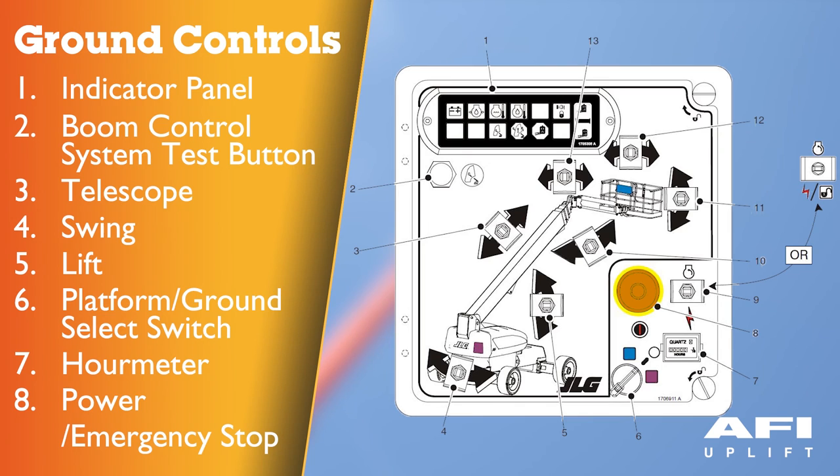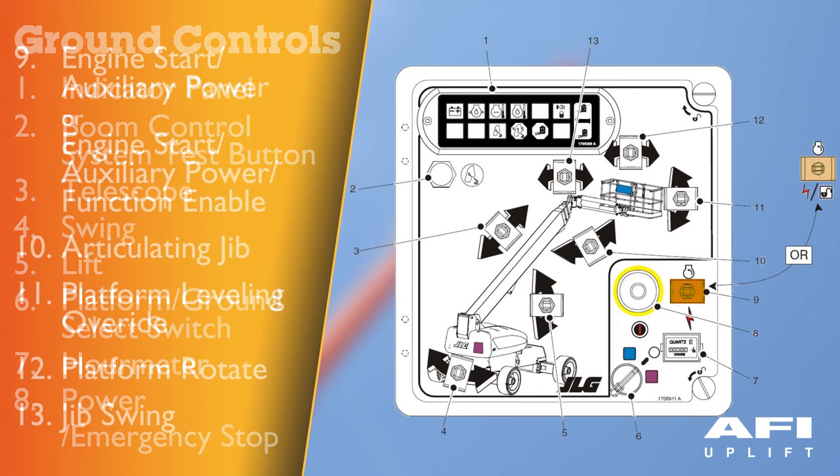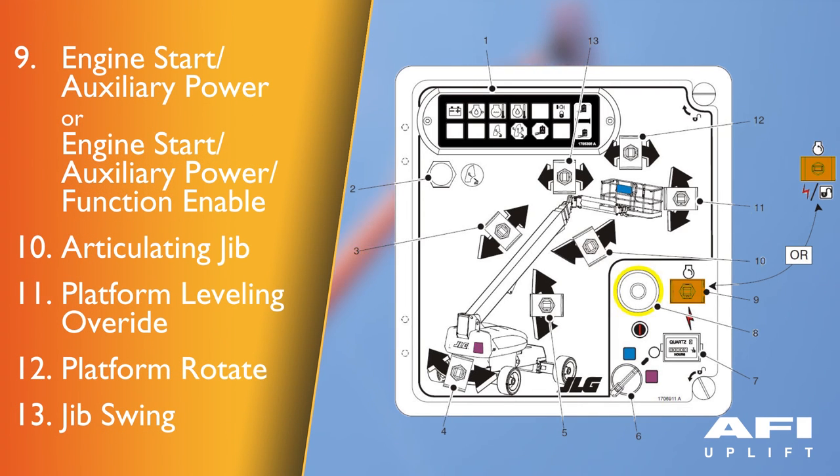Emergency stop switch: pushed in is off, pulled out is on. When pushed in, all functions will cease. Engine start — auxiliary power switch or with function enable. Articulating jib: this switch provides power to raising and lowering of the jib.